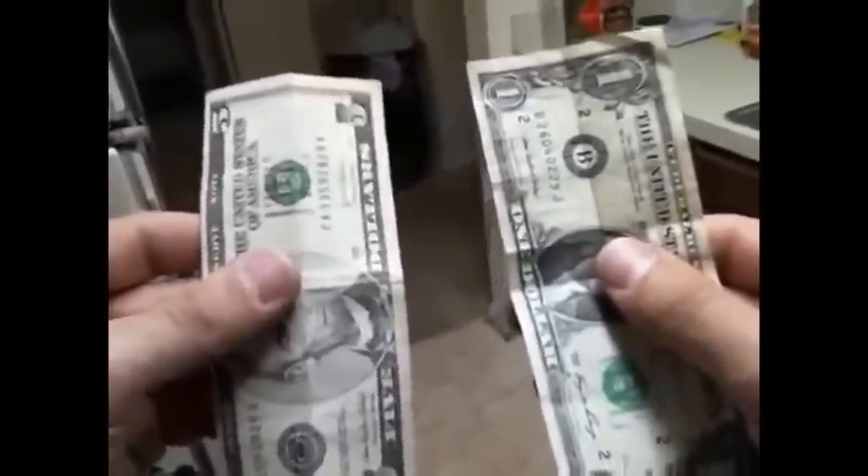I'm going to show you guys how to do a magic trick with two borrowed bills. These are completely borrowed — nothing to switch, nothing to hide. It's all with whoever's money you decide to borrow. This is a really cool trick. First thing you do is ask someone to borrow two bills. It usually works best if they're two different denominations — I usually borrow a one and a five. It works with any bill.